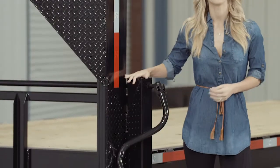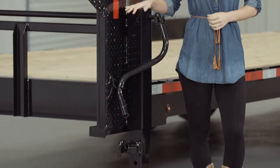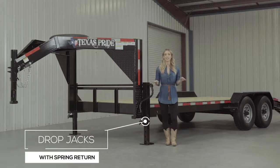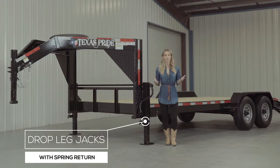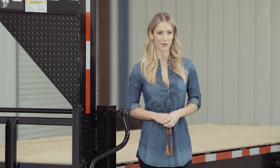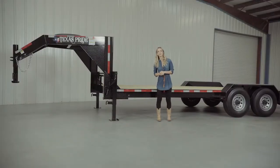At the back of the neck, there are dual 12,000-pound heavy-duty drop-leg jacks with spring return. Almost all Texas Pride Gooseneck trailers feature dual jacks for more stability and lifting power, to make it easier for connecting and disconnecting your trailer from your vehicle.